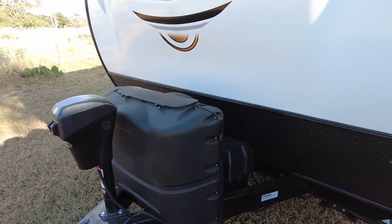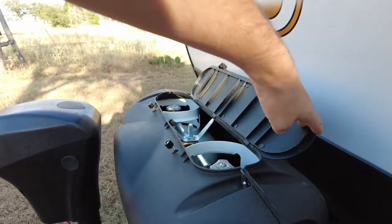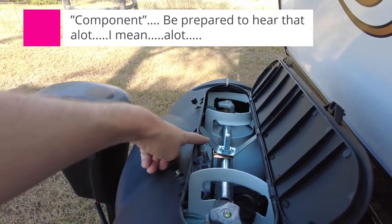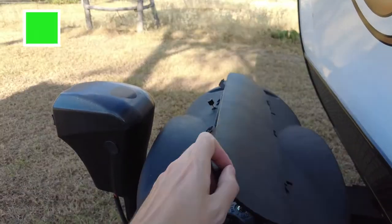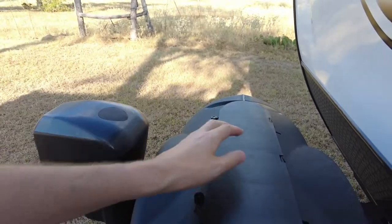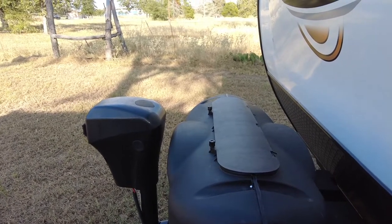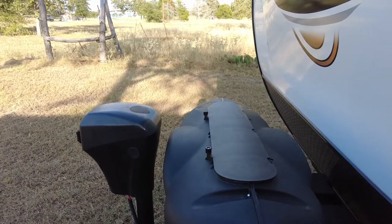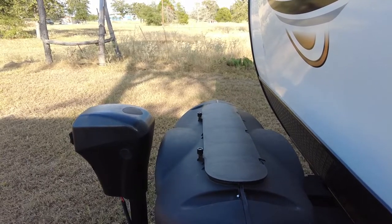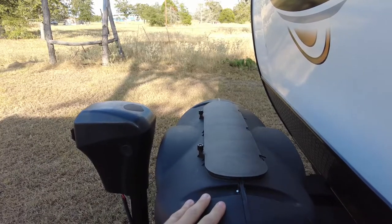The vehicle has two 20-pound LP tanks in the front. One nice feature is that inside the compartment, both tanks are tied together with a regulator in the middle. You can select the left tank, the right tank, or both. If you want to know when one is running out, you run on one and manually switch when it empties. Or if you're concerned about running all night, put it in the middle and let it run. Several components can run on gas or electric; the propane heater runs only on LP.